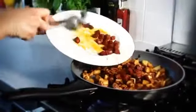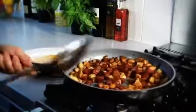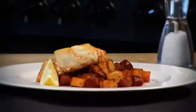Then stir in the chorizo. Serve the potatoes with the cod and some lemon wedges to squeeze over.